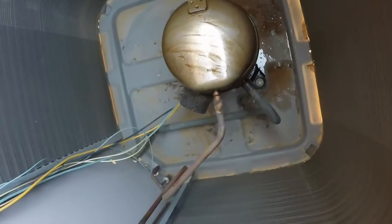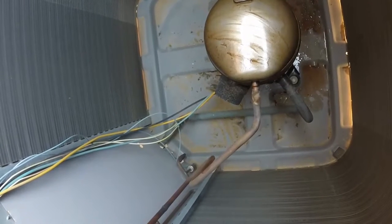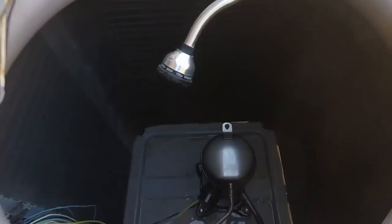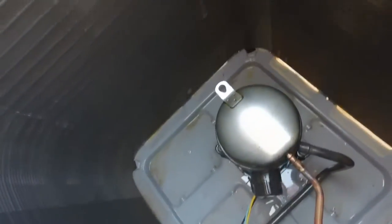Once it's all done, you can go ahead and throw water on it, rinse it off, and dry it really good before you prime it and paint it. This is how it looks after it got washed off and all the rust came off of it.